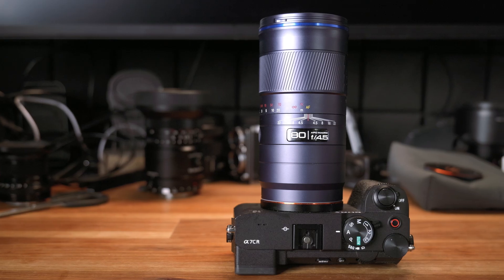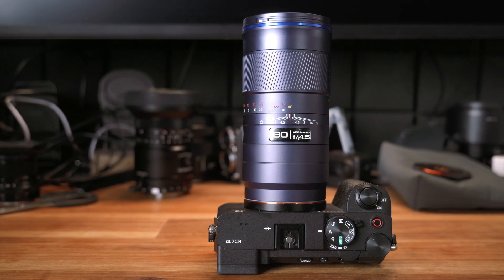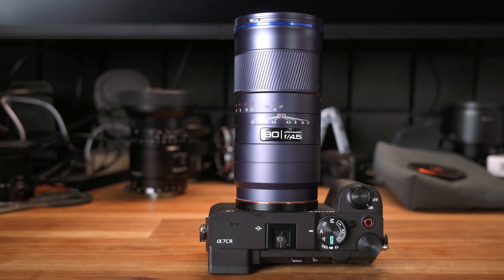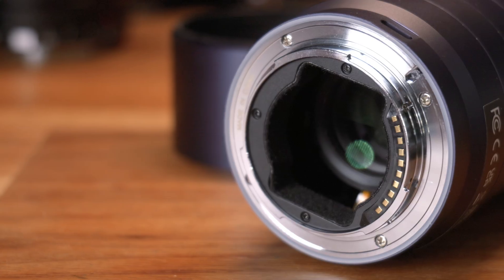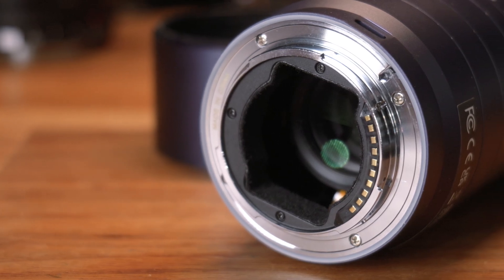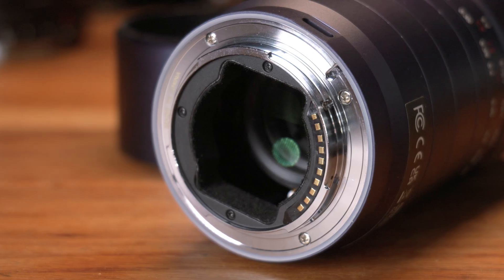The lens sample for this review was sent to me by Laowa. I do have to return the sample after the review, and I did not receive any money for this review as usual. But I do have an updated link in the video description below, so if you want to purchase this lens, you can use the link to support my channel. I just want to make sure everything is clear before we start.